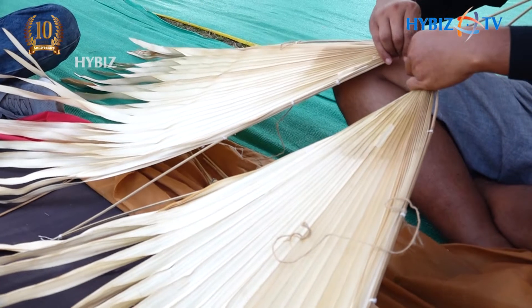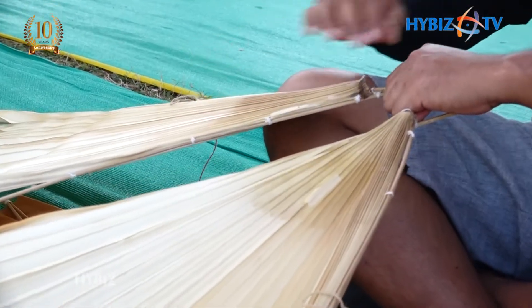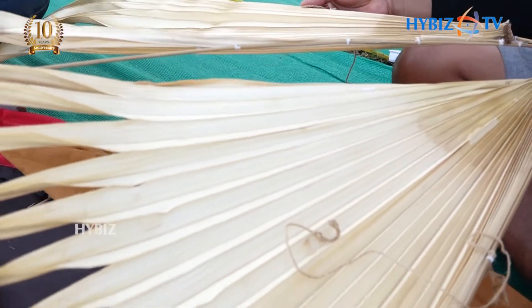This looks like a simple bird, with the wings and the frame. It can fly with a simple leaf.